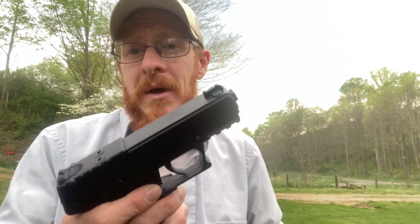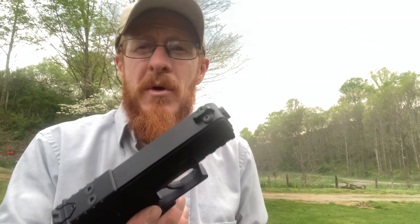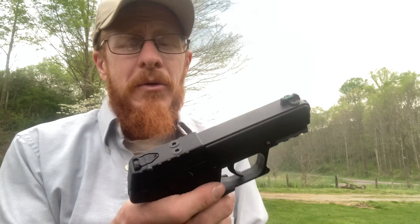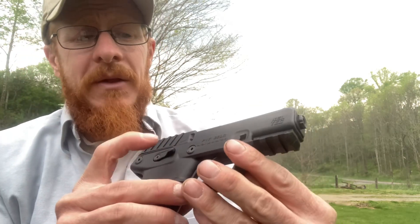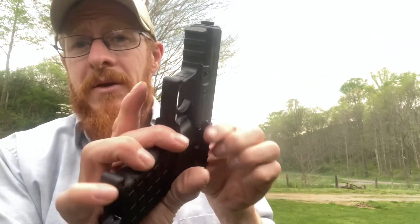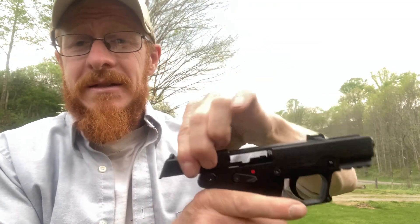So far I've not had any issues at all. Almost all smaller-frame 22 long rifle pistols I've had — when you shoot cheap bulk ammo — you usually run into a few issues, but so far I haven't. Some of the features of this gun: first of all it is extremely lightweight. It also comes with a fiber optic front sight, and I like the rear sights as well. I also like the ambidextrous safety — you can use it on either side. By the way, there is no magazine in it and the chamber is empty.